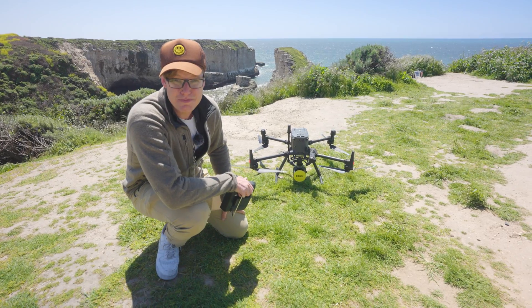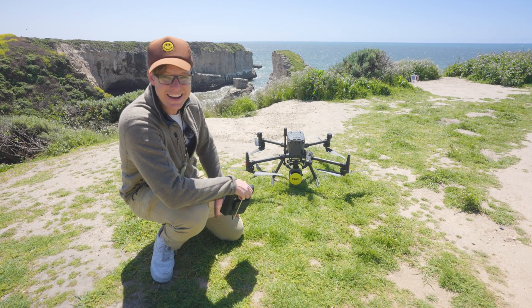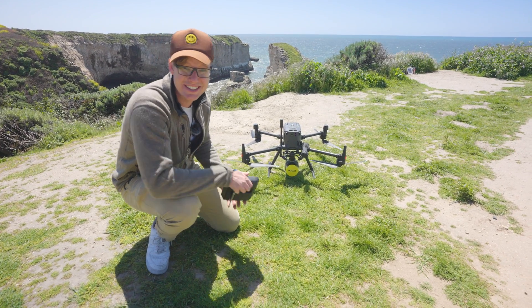We just got the R3 Pro installed on the drone and made a mission plan real quick. Now it's time to capture Shark Fin Cove — let's see how it looks.